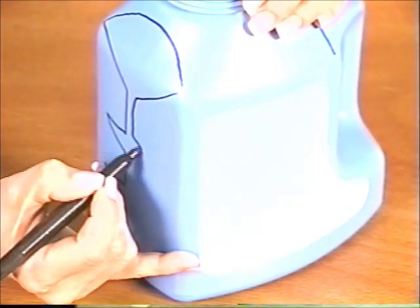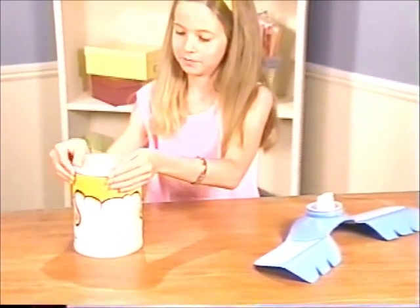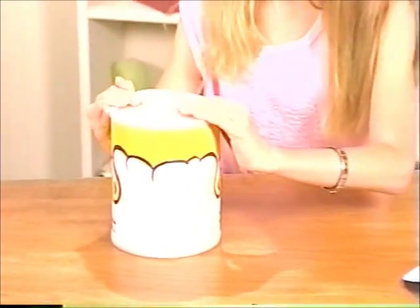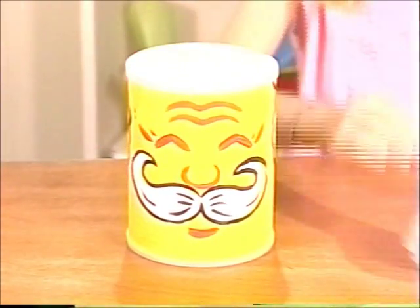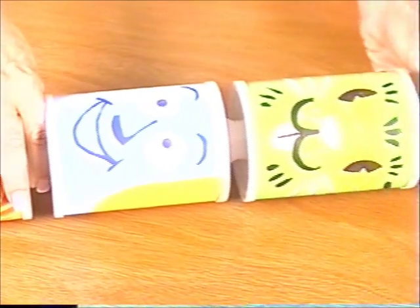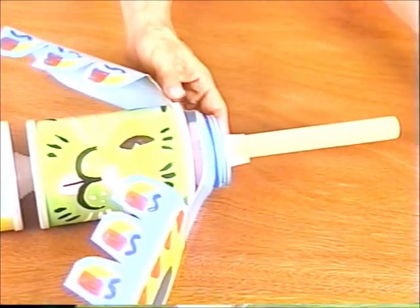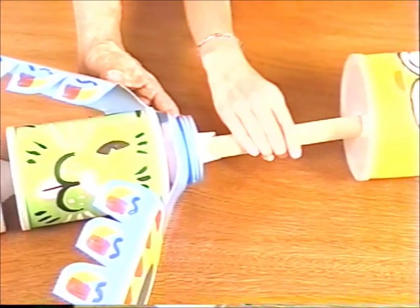Finally, draw the wings on the detergent bottle and then cut them out. Once the cans are dry, place a lid on the top and bottom of each, using the uncut lid for the top of the can that will crown your totem pole. Wrap a thick layer of duct tape about 6 to 12 inches from the bottom end of your dowel, depending on the size of your cans. Then add the cans and jug spouts. And finally, place the wings between the top two cans.